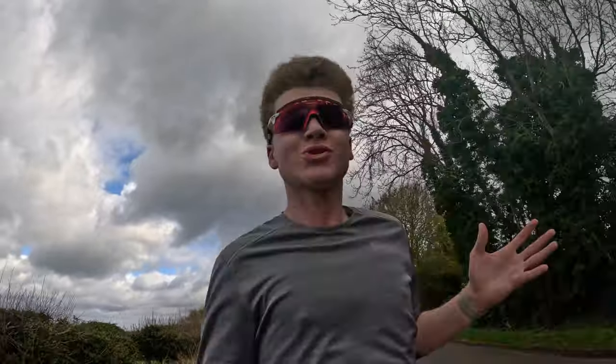I genuinely hate wind with a passion. I will run in any other weather condition — rain, sunshine, snow, bitter freezing cold — but wind? It's just not it. Why does wind exist?